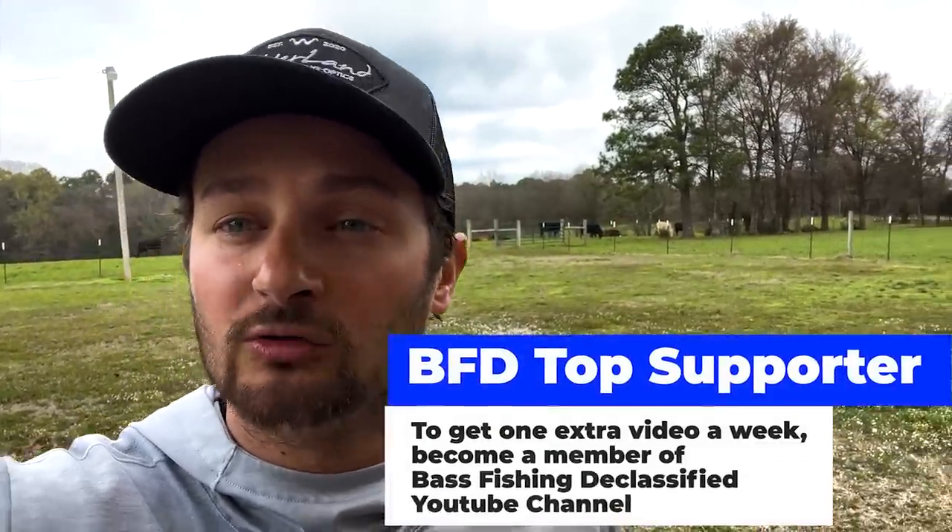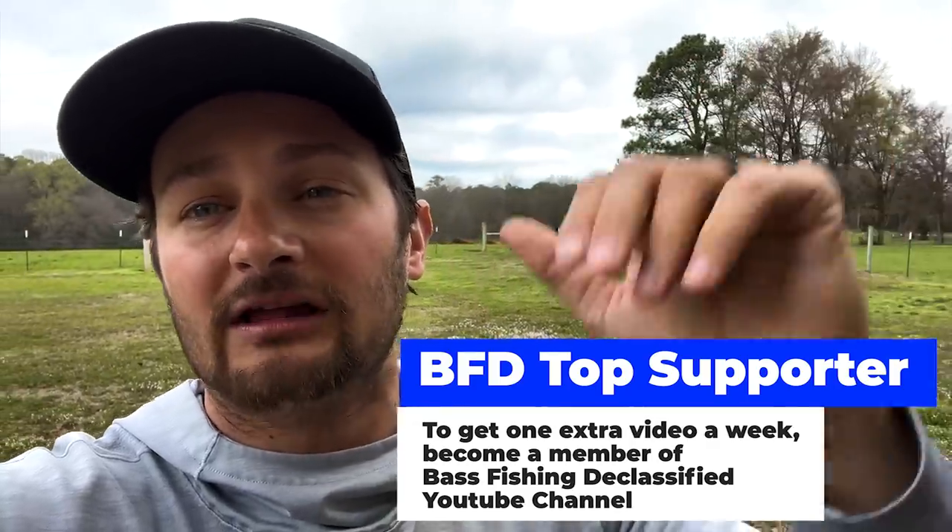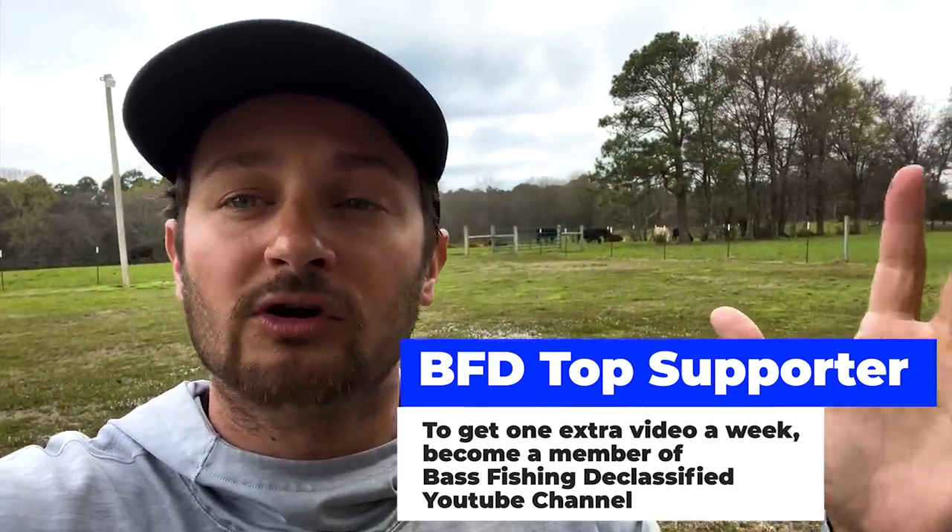Really quick, I just want to say thank you for watching today's video on Bass Fishing Declassified. If you're interested in growing more as an angler and would like to help support the channel, check out our membership option — link in the description below. Right now we're offering one video a week of me breaking down a section of a lake — a 10-minute video going in depth on how I break down a creek or that area of the lake for this time of year. Thank you guys for watching, and let's get back to the video.